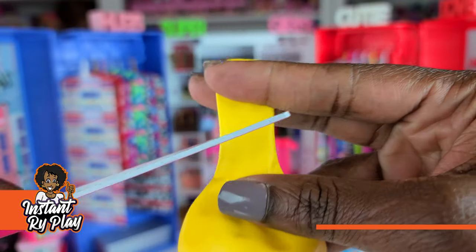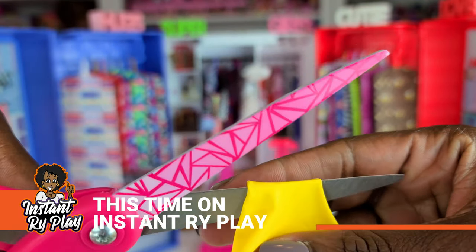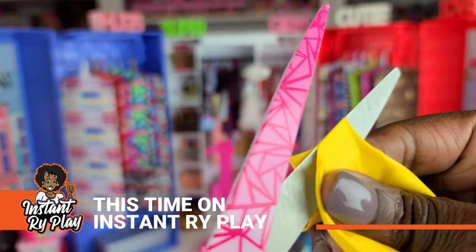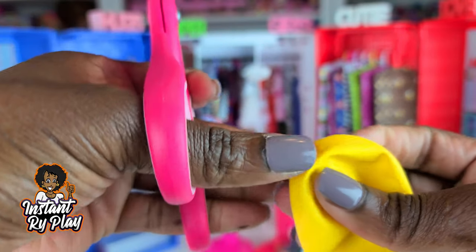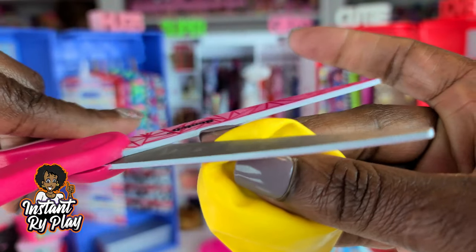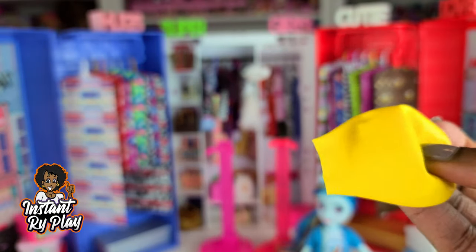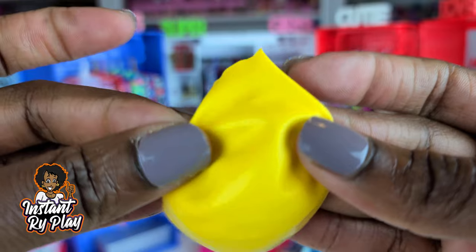I'm going to take this balloon and do a couple of cuts and see if I can create a different looking outfit. I'm going to cut it about right there, and just the tip of the balloon. I'm going to cut like that. And let's go ahead and make some magic.